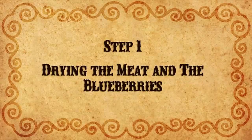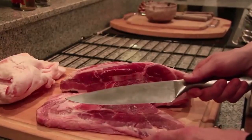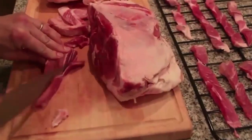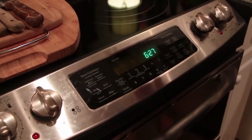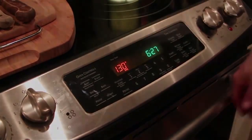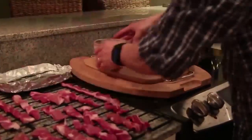The first step is to dry the meat and blueberries. First, slice the meat very thin. You can use a very sharp knife, or you can keep the beef in the freezer a few hours before slicing it. If you don't have a dehydrator, set the oven to the lowest possible temperature — around 130 degrees — and put the strips of meat directly on the rack. Place tin foil on the right side of the rack and spread the blueberries out to dry with the meat.